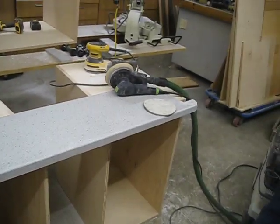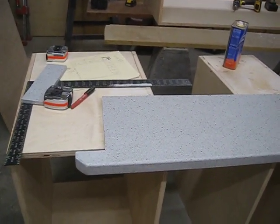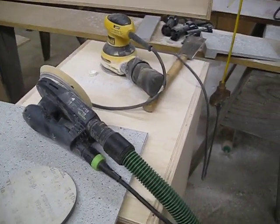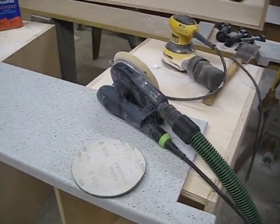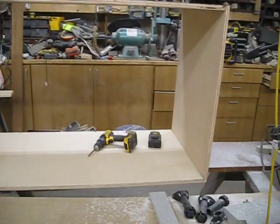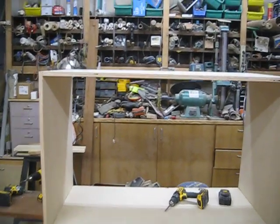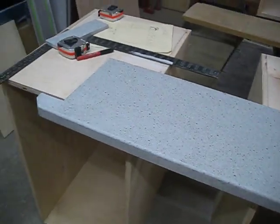We just got this cut, routed, and sanded. We're getting ready to put a finer grid on it and we'll be done. We just cut this box out for the sink. Countertop — all right.